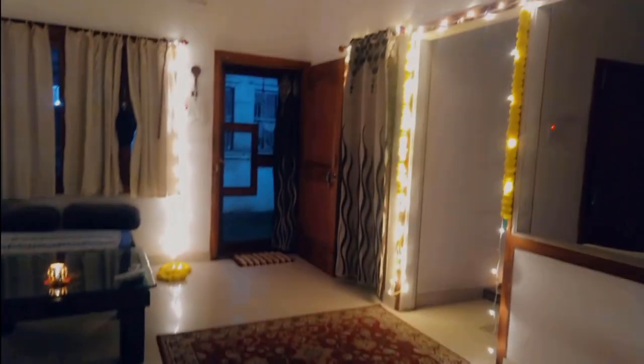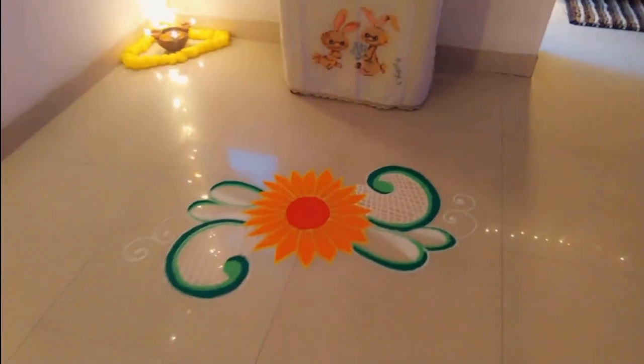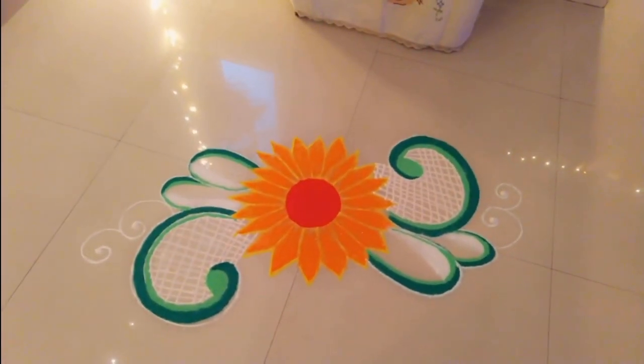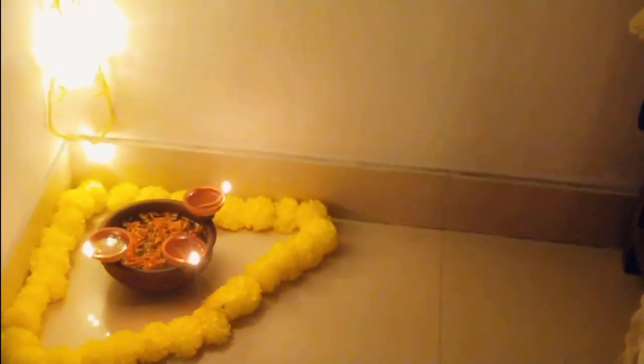I was able to make a pretty nice rangoli — a very little one — and that little pot over there, my mama did it.